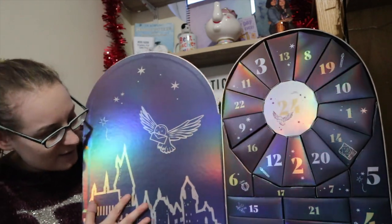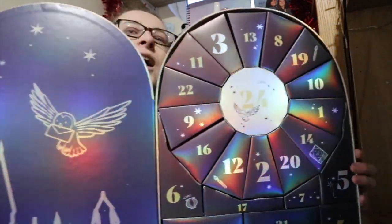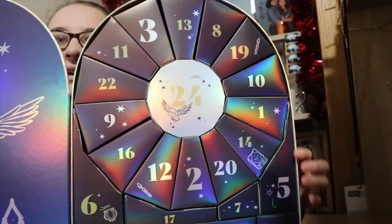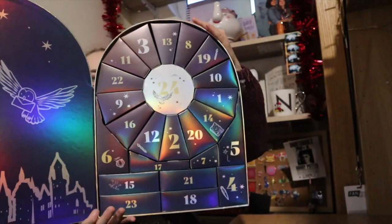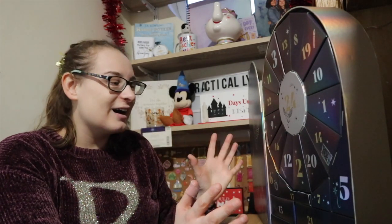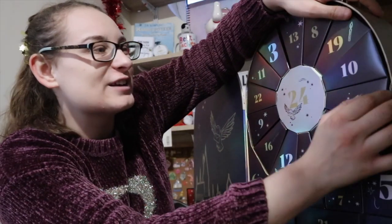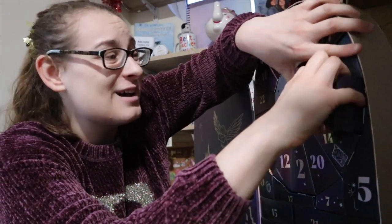On the other side it has all of the advent doors for the days. So the reason I'm unboxing this calendar today is so you guys can see what's inside. We need to find number one — they're all starting to fall out. Number one is just here; I don't want to knock them all out.